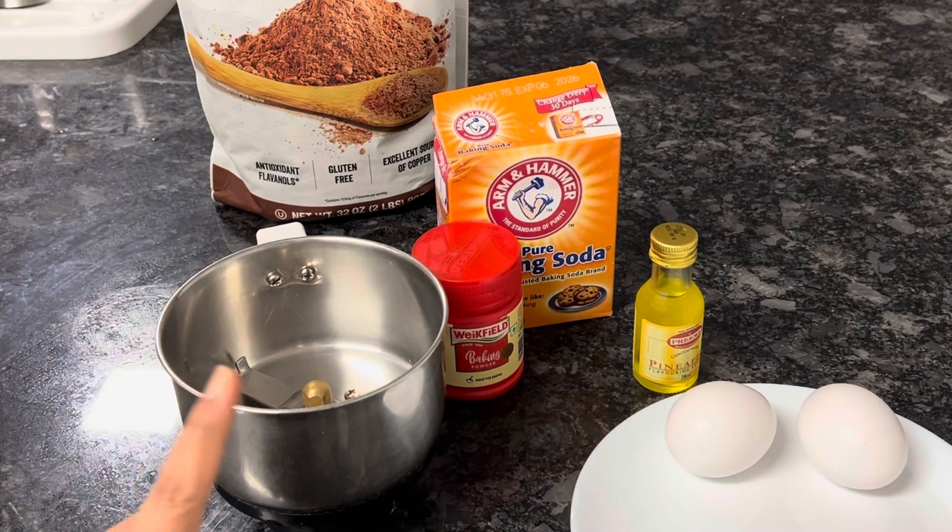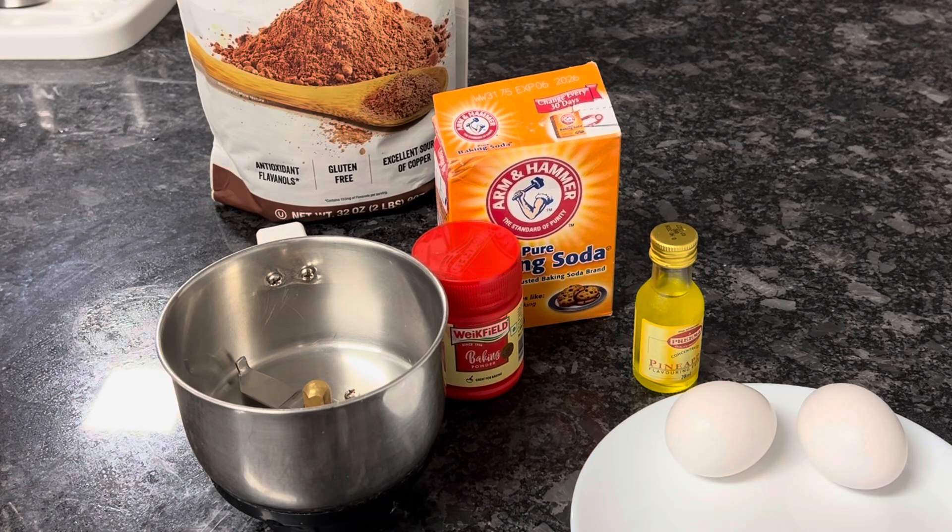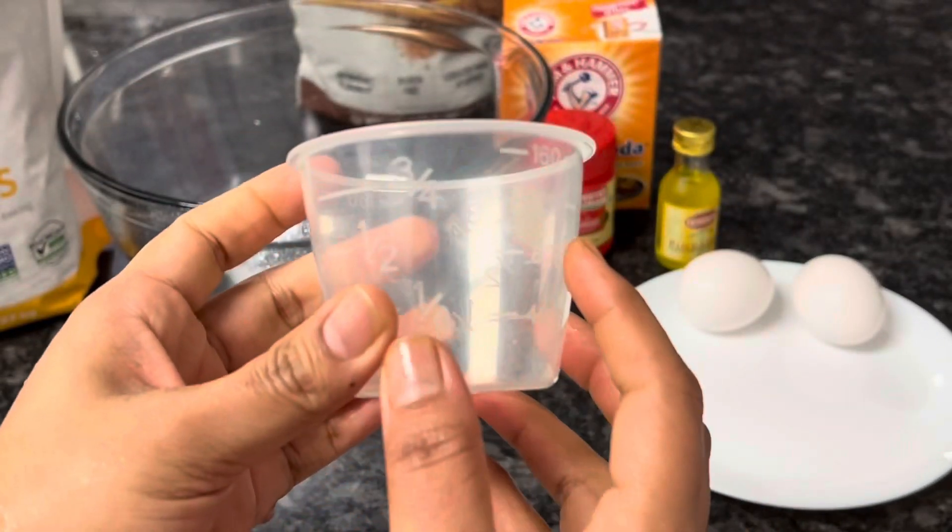I will prepare in the mixer jar. In the mixer jar there are many ingredients — I will prepare for this.